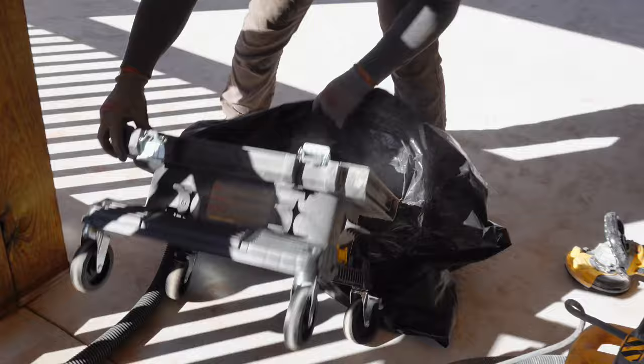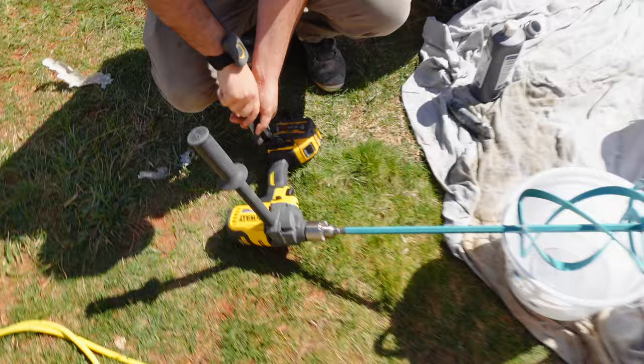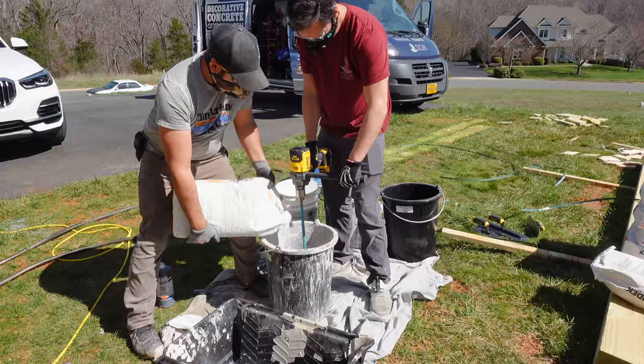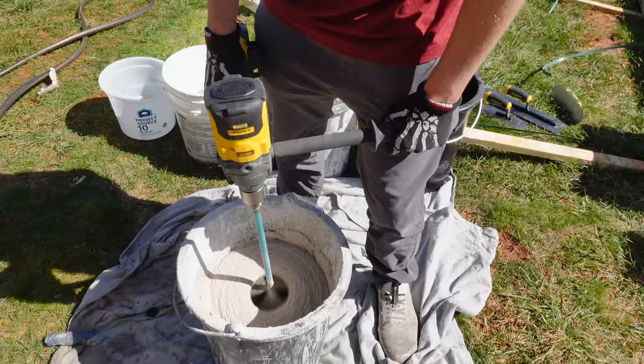Once we got the concrete prepped and vacuumed clean, we rolled down the primer and we're ready to apply the overlay. We had a bunch of batteries charging because I wasn't sure what to expect from the new DeWalt battery powered concrete mixer. I was surprised — the drill did not seem to struggle at all the whole time. We probably mixed five or six bags and still didn't wear out the first battery.